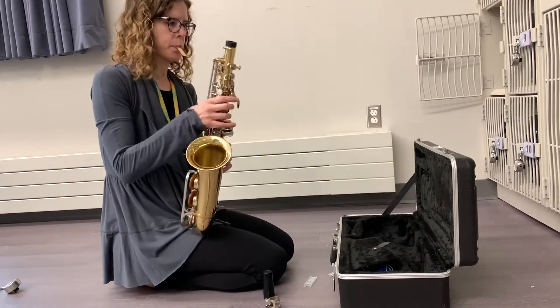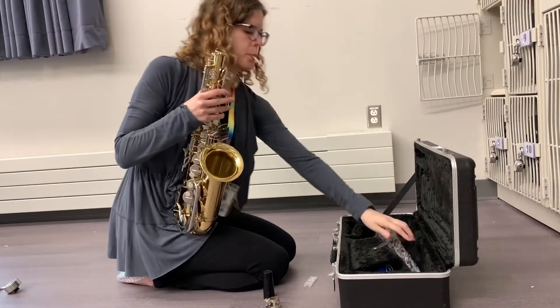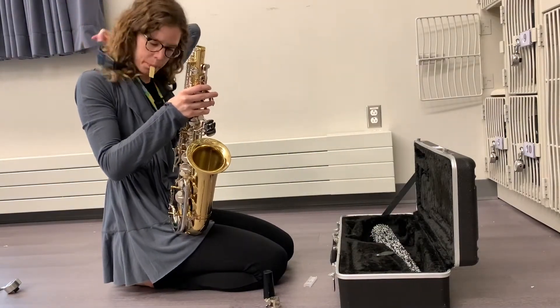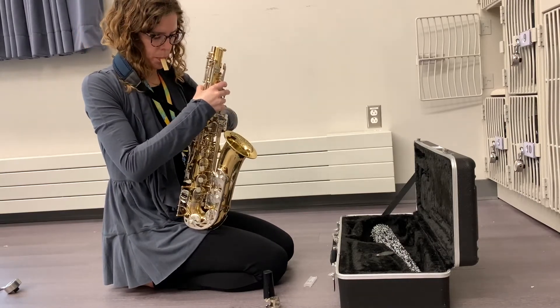Pick up the body of the saxophone. If you have a swab inside, take it out. Put on your neck strap and attach it to the loop on the back of the saxophone.